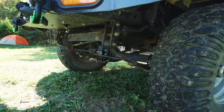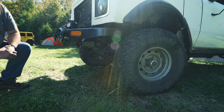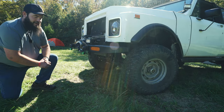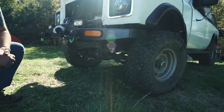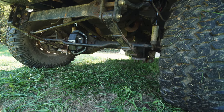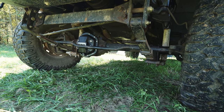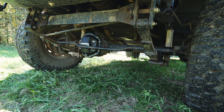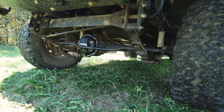I put 4340 chrome moly axle shafts in, heavier spindles, 4.27 gears with air lockers front and rear, breather extensions, and extended brake lines. It's not the flexiest truck off road, but it flexes pretty good and has a decent amount of travel for what it is — really heavy duty axles for this weight of vehicle. So basically what Rubicons try to do now, Scout was doing in the 60s and 70s.